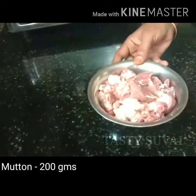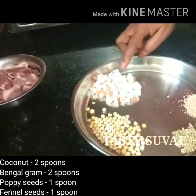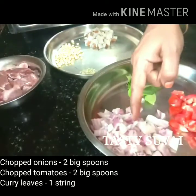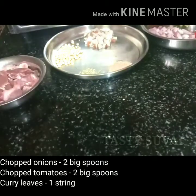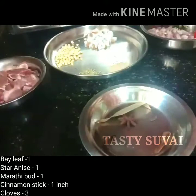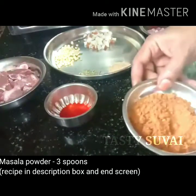21 grams of mutton — this is your choice. You can add 2 spoons of the spice, 1 spoon of the spice, and 2 spoons of the spice. 1 spoon, 1 inch, and 3 spoons of the masala powder.